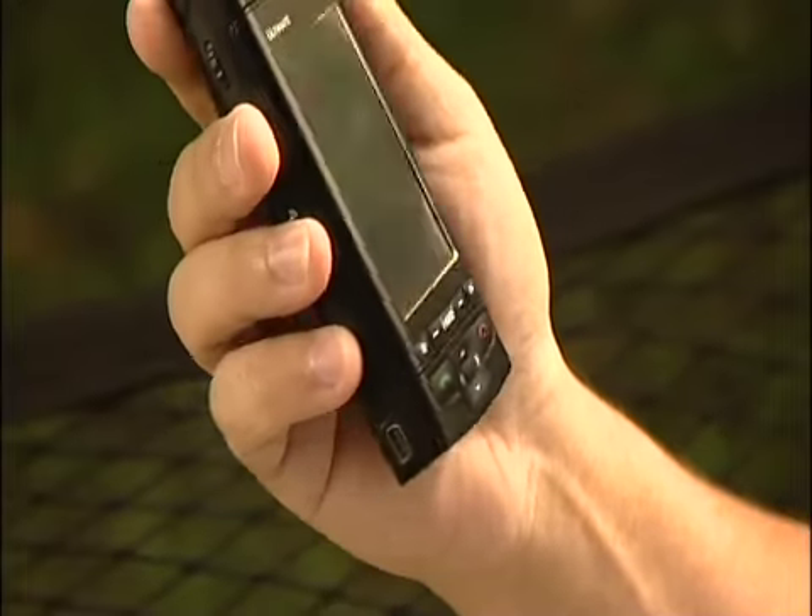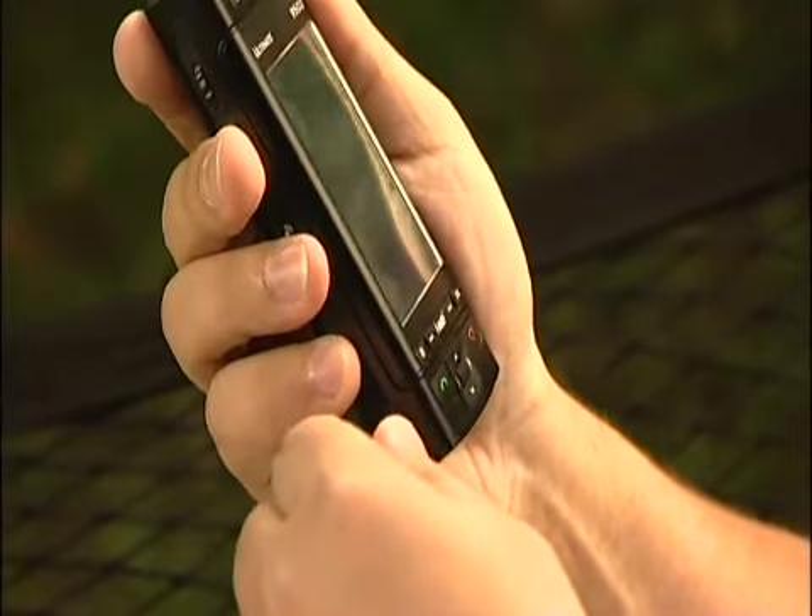You know, the iMate Ultimate isn't just the Ultimate Smartphone. It's also a wireless modem, so I can connect it to my computer via USB or via Bluetooth and I don't need a data card. That means I can work from here, I can work from there, or I can work from anywhere.